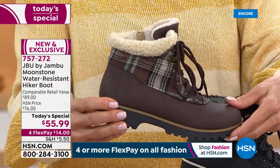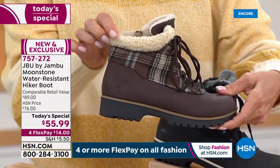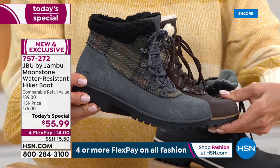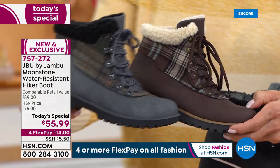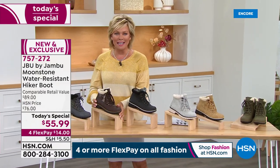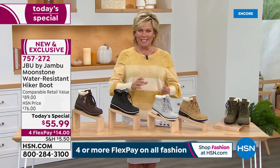We have two plaids which I think are so cute. I love the brown plaid — it looks like that perfect shearling in a natural color — and then we have it in a gray plaid. Both are so of the season. It's all a matter of personal preference because we've got them all right now. The item number is 757-272.